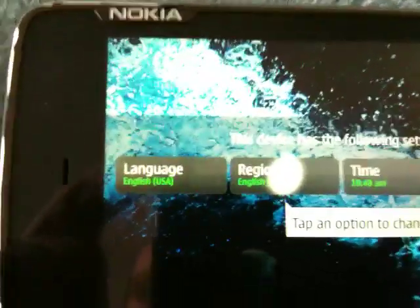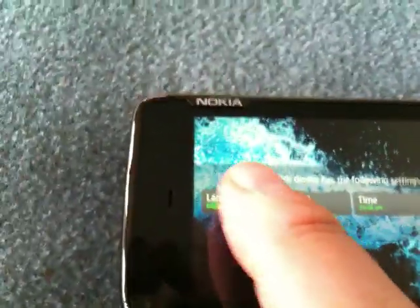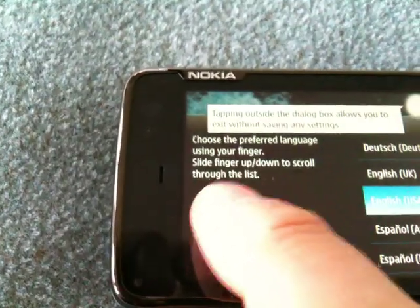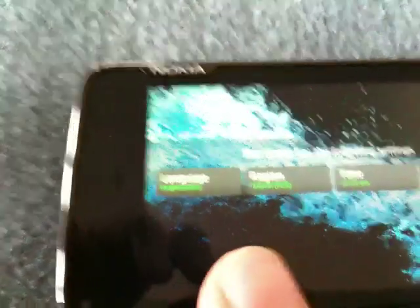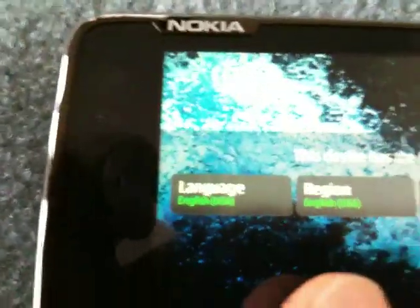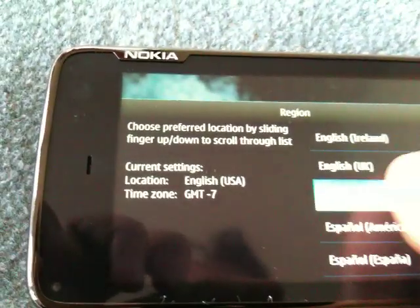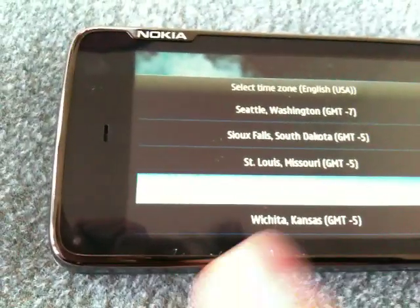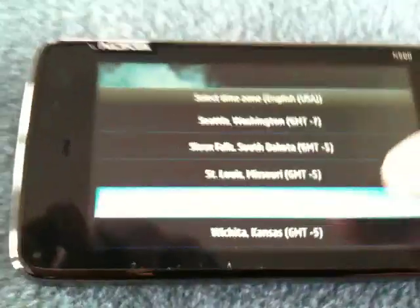So we've got language, region, time and date. English USA is already pre-selected, and region is also English USA.